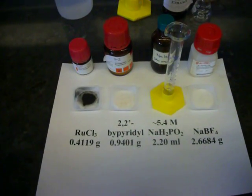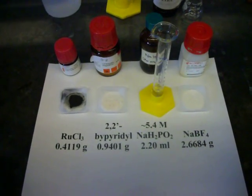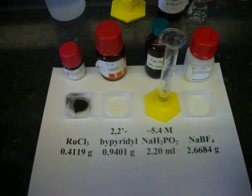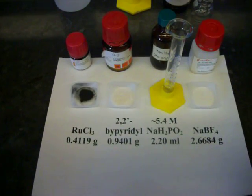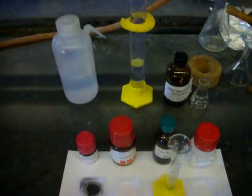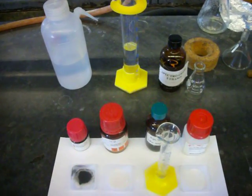Today we're going to be synthesizing the ruthenium semiconductor. The reagents are shown below: ruthenium chloride, bipyridyl, hypophosphorus acid sodium salt, and sodium tetrafluoroborate. In addition, we will be using water and ethanol for recrystallization.